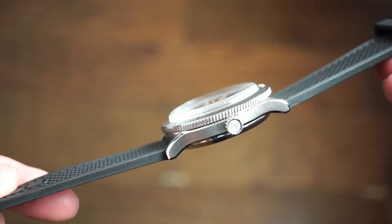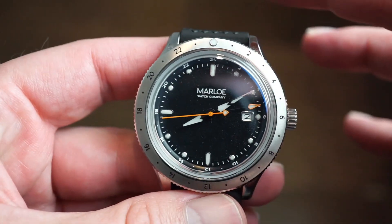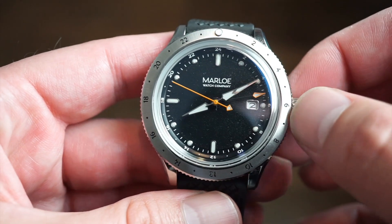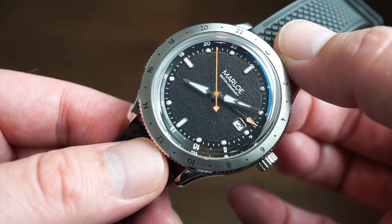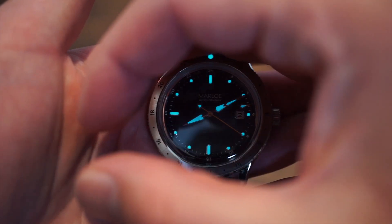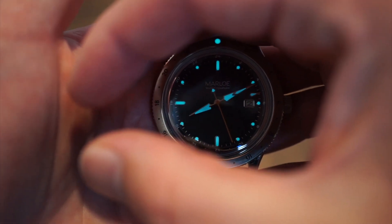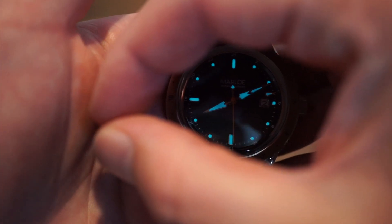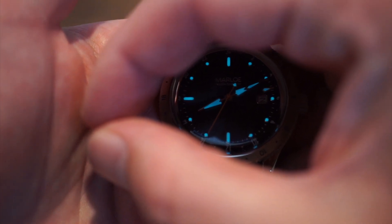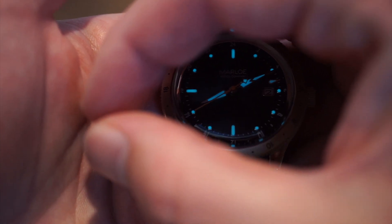The quality is very good as usual — the case finishing is excellent, very slim case, the band is nice, and the dial layout is very legible as it should be for a traveler's GMT. No quality control issues found. The lume, charged up with a torch for about 10 seconds, is very evenly applied on the hands, markers, the 12 o'clock pip, and the GMT hand. It's BGW9 Swiss lume that glows blue — a bit better than C3 in my opinion, lasting a bit longer.